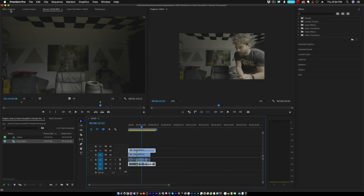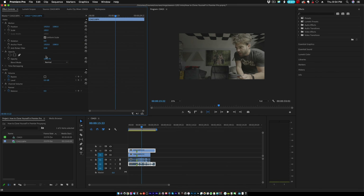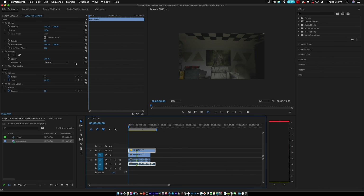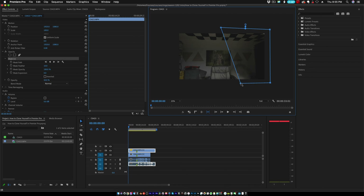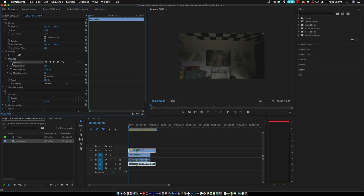Grab the top clip, go up to Effect Controls, go to Opacity, and set the opacity to 50%. That way you can see both clones at the same time — both ghosted out — and now you can edit them together. Scrub to the very beginning, make sure your top clip is selected, go back into Effect Controls, go to Opacity, and grab the four-point polygonal mask. Create the mask, pull it over, and make sure the coffee mug is not showing. Then click the little timer to start the animation — that'll be your first keyframe.